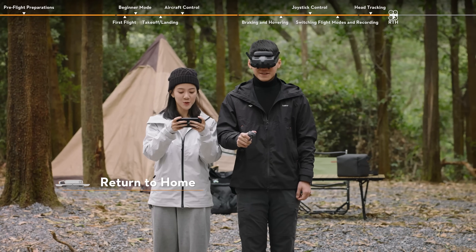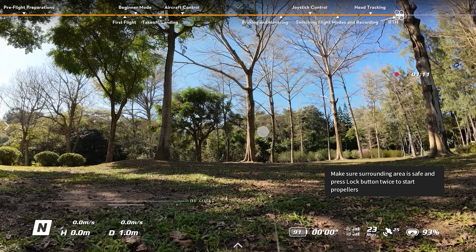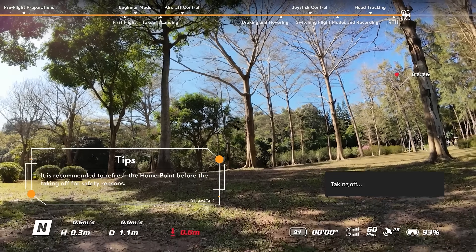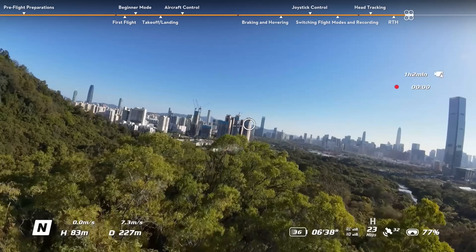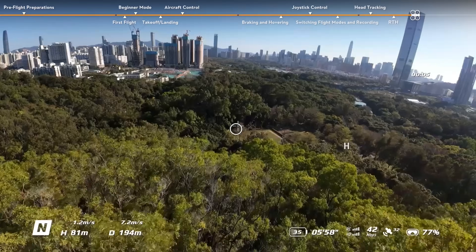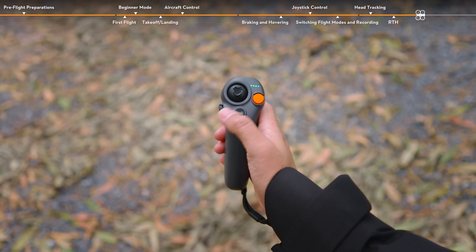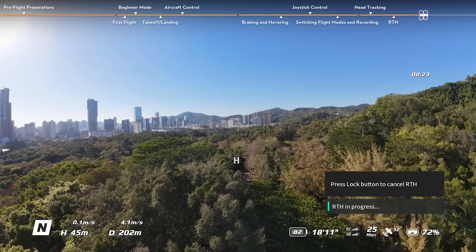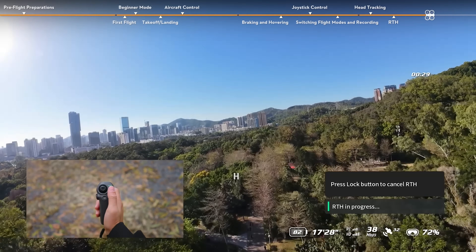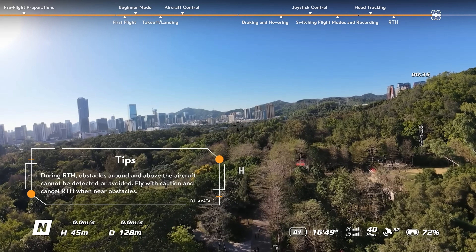Return to Home: The home point is recorded when the GNSS icon is white during takeoff. A prompt will appear in the goggles to confirm the home point has been updated. During flight, the goggles display the symbol H to indicate the location of the last recorded home point. Press and hold the mode button on the motion controller to initiate RTH — the aircraft will fly back to the last updated home point. Press the lock button once to cancel RTH. After exiting RTH, users will regain control of the aircraft.